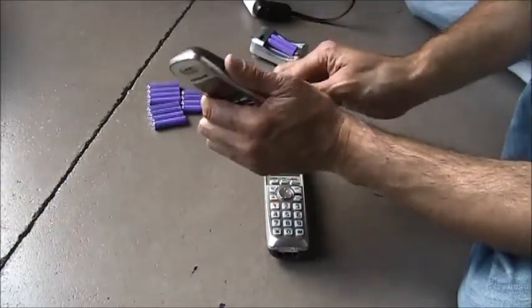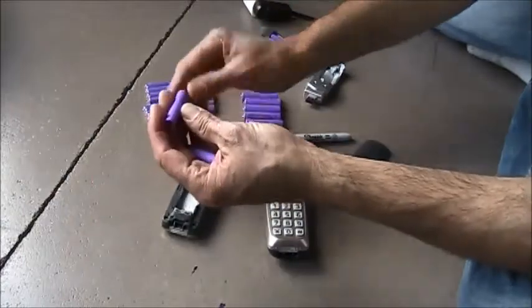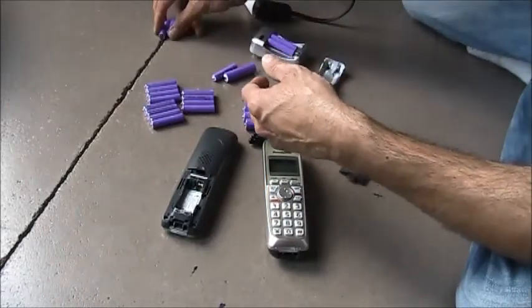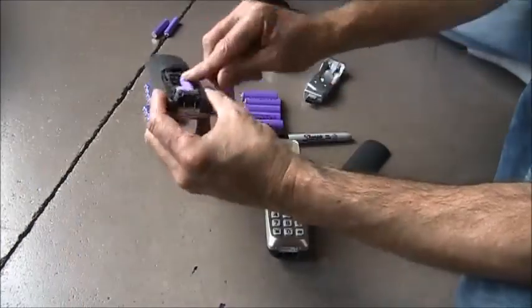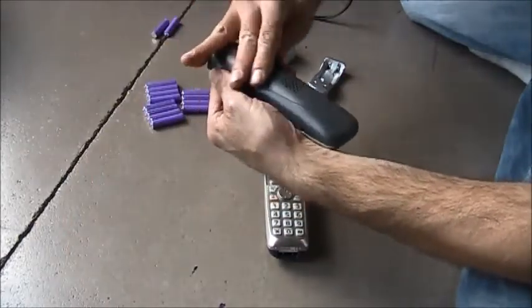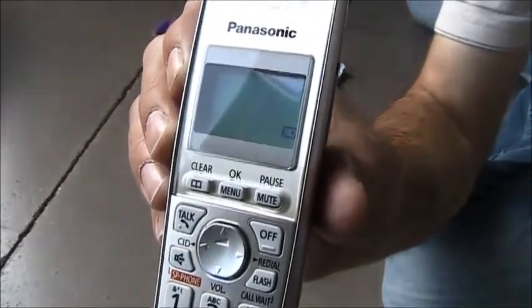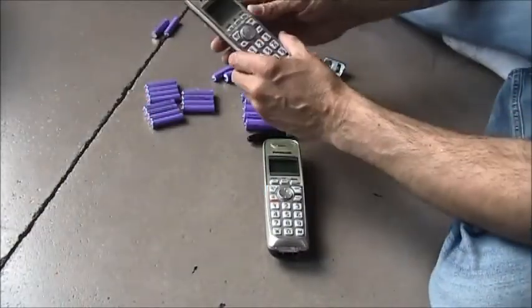So bad batteries. If I can get them out here — you'll notice here's where I put the 'D' on it for dead. We'll put those to the side. These two were also charging overnight. These are the ones I've had for about a month or so. And it too shows only one bar. That's it. These batteries are just dying right away.